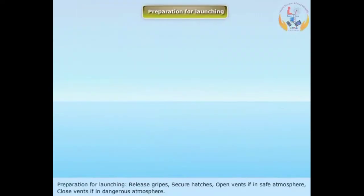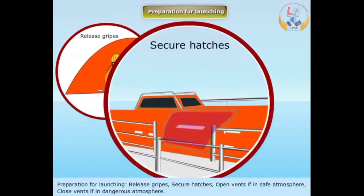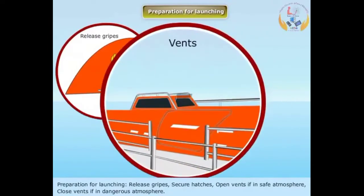Preparation for launching: Release gripes and secure hatches. Open vents if in a safe atmosphere; close vents if in a dangerous atmosphere.